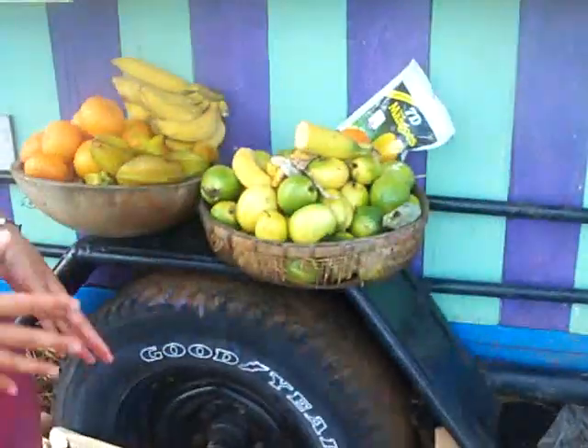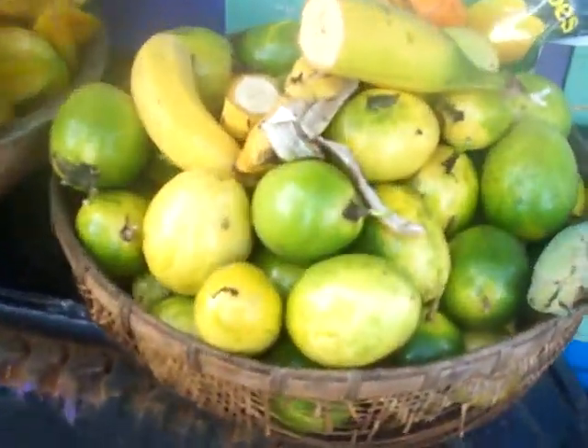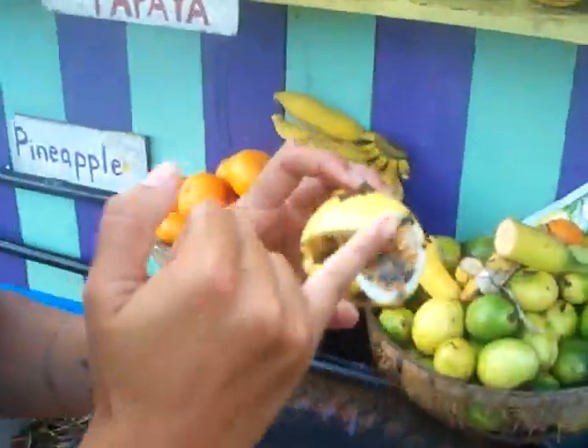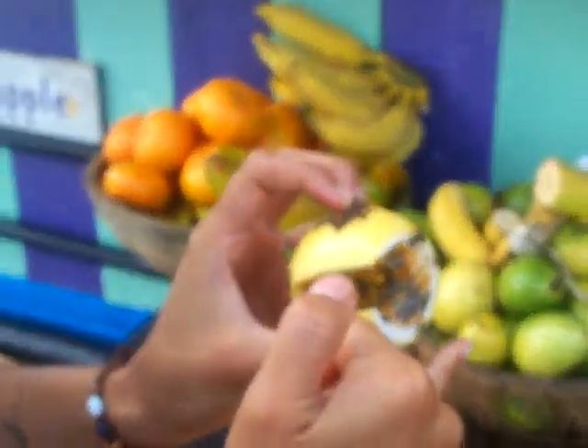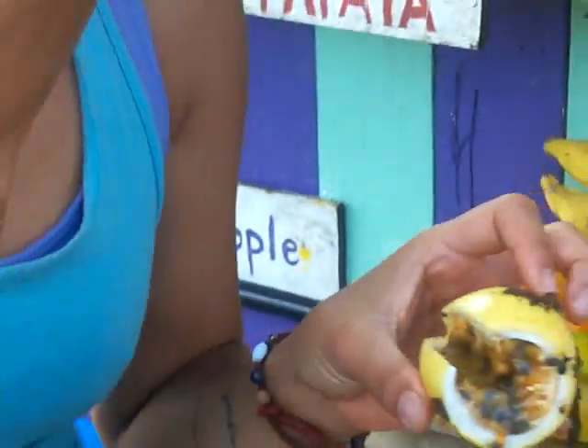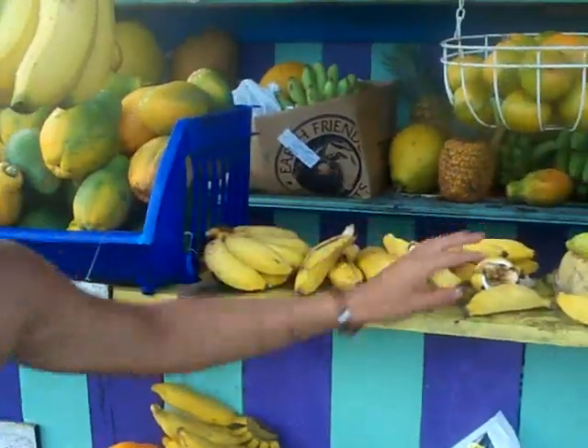Lily koi slash passion fruit — lily koi, I believe, means passion fruit. When you... okay, so this is it sliced like that. See how the tip is sliced like so — that's the first slice I'll make. And then I'll just give them the rind and they can just slurp it and also eat the seeds. You can let them know that. And describe it as a sweet tart candy.